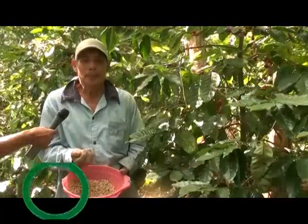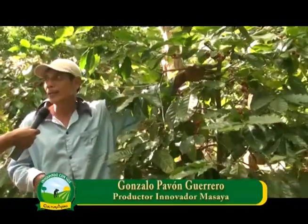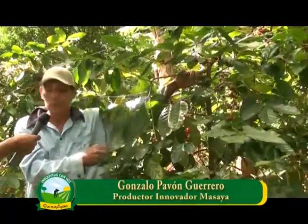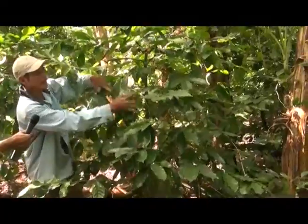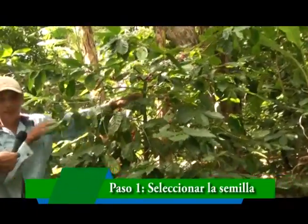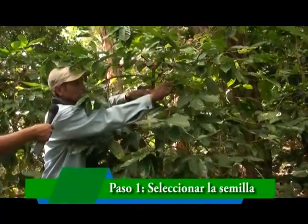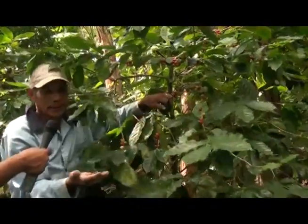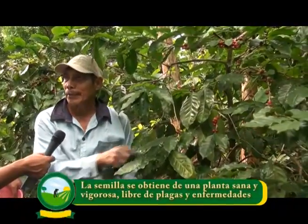Lo primero que hay que hacer para el establecimiento de un semillero es seleccionar la mejor semilla. Aquí tenemos ya una semilla seleccionada. Les voy a demostrar los tres estratos que contiene esta plantación: la primera parte son las bandolas de abajo, la segunda es la de en medio donde están estas bandolas con cosecha, y la tercera es la de arriba. Para seleccionar la semilla tomamos esta parte céntrica, la mejor semilla, de mejor calidad, más robusta, sana, sin plagas, para tener una buena calidad de semilla para ir a plantar al semillero.